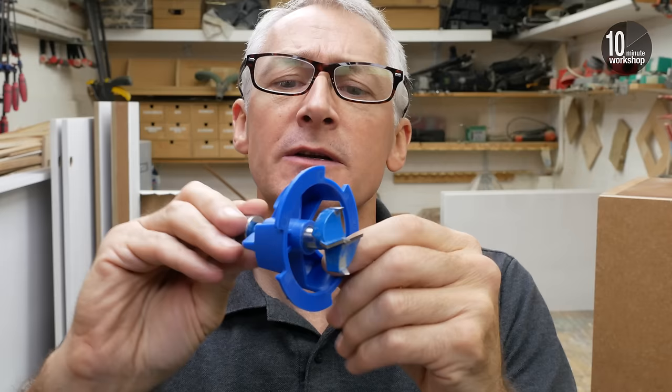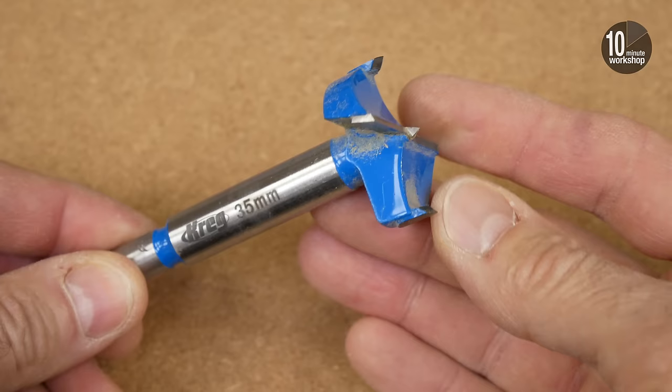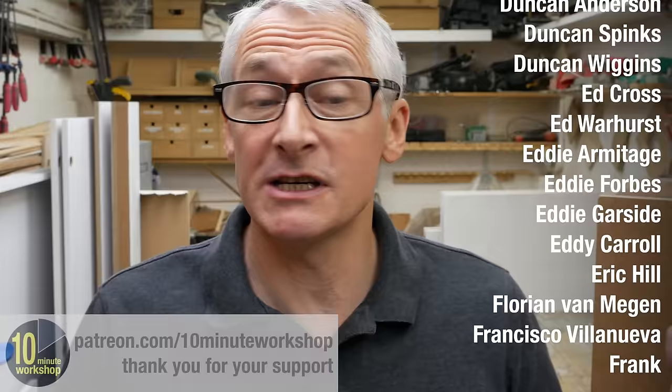For everything else, the hinge jig works really well — it puts the hinge in the right position consistently. As a purely personal thing, I would prefer the option to bring the hole a little closer to the door edge, as it sits about a millimetre and a half out of alignment for my taste, but that's personal preference. One other thing to mention: this is fairly obviously a proprietary bit — it fits very closely in the holder, so when it goes blunt you will have to buy the official Craig version. The cheapest price I've found is about £22. I've heard from a couple of people who've had this jig a couple of years and say after typical hobby use in MDF and softwoods, the drill bit is still going strong.